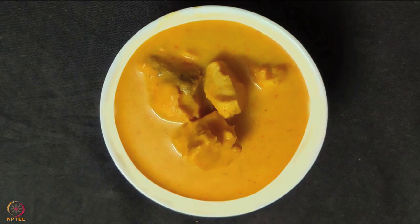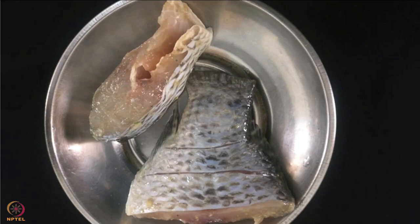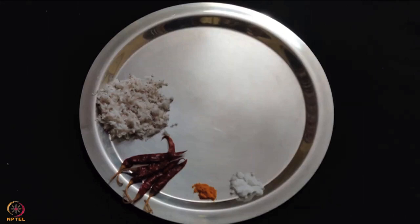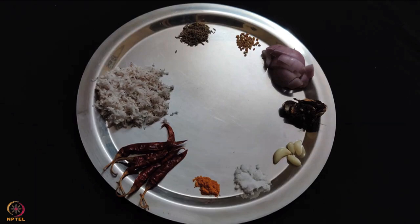The third recipe is fish coconut curry. For this take 100 grams rohu, half cup grated coconut, 4 red chillies, half teaspoon turmeric, salt as per taste, 4 cloves garlic, 1 small lemon-sized tamarind ball, 1 onion chopped, half teaspoon fenugreek seeds, half teaspoon cumin seeds and 1 teaspoon oil.